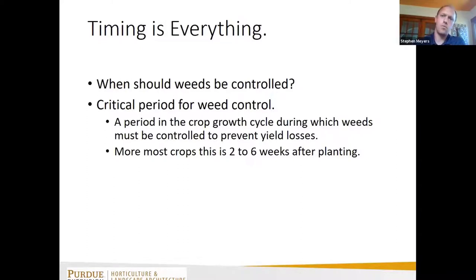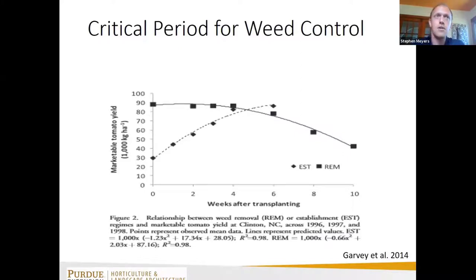Another important consideration is timing. Within a number of crops, we have what's called the critical period for weed control — keeping the crop weed-free until it has sufficient canopy to shade out the weeds below. Research with staking tomatoes showed that if we target our weed management to three to six weeks after transplanting, we can maintain something like 80-90% of our marketable yield potential. So if you're limited on time, focus on that early window.